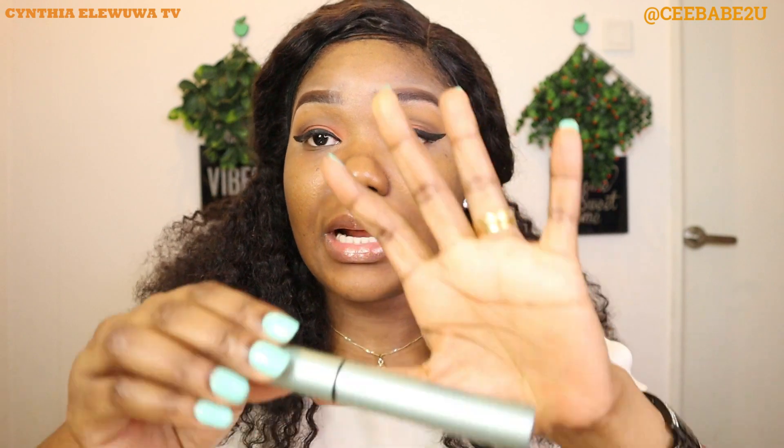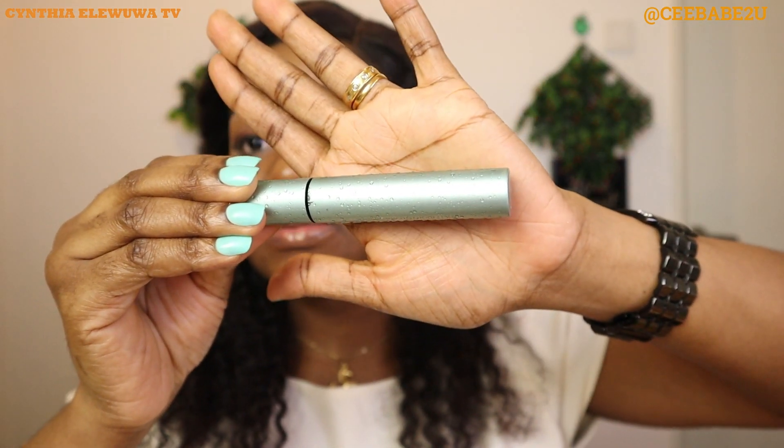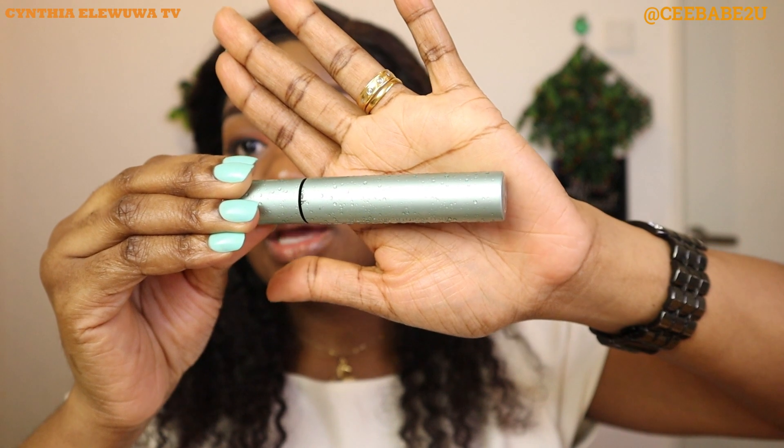Now that I'm done with that, for my lashes I'm going to be using my Too Faced Better Than Sex mascara — I showed you guys before. I've already applied it on this eye, so I'm going to go ahead and apply it quickly on this eye.